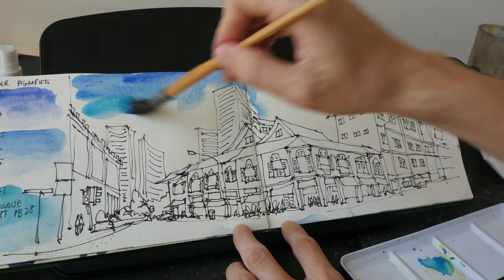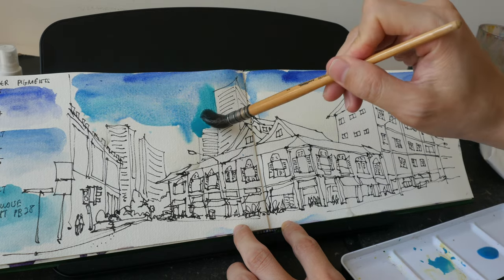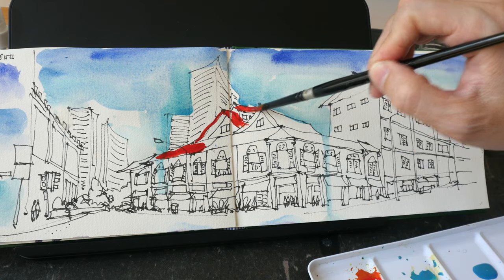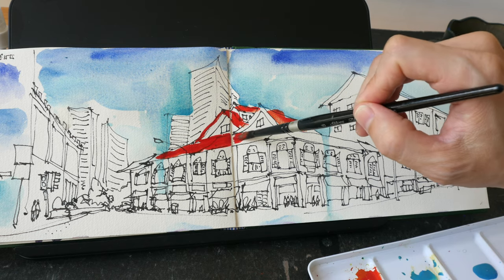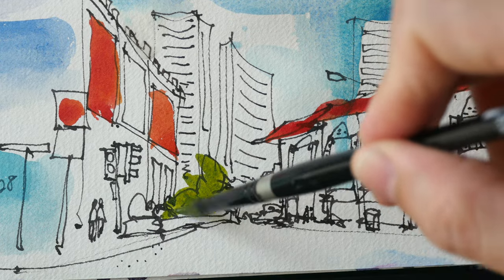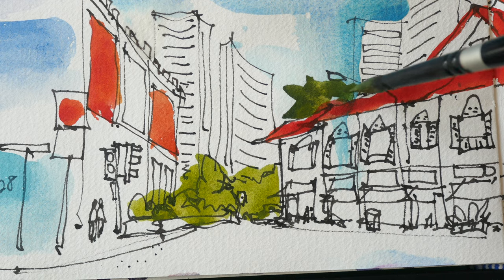This is nice. And this is cobalt blue turquoise light. Check out the beautiful color. Let's have the red roofs here. This is PR254 if I remember correctly.